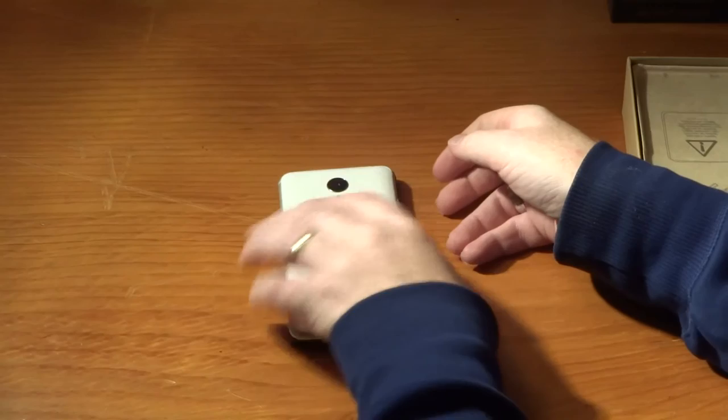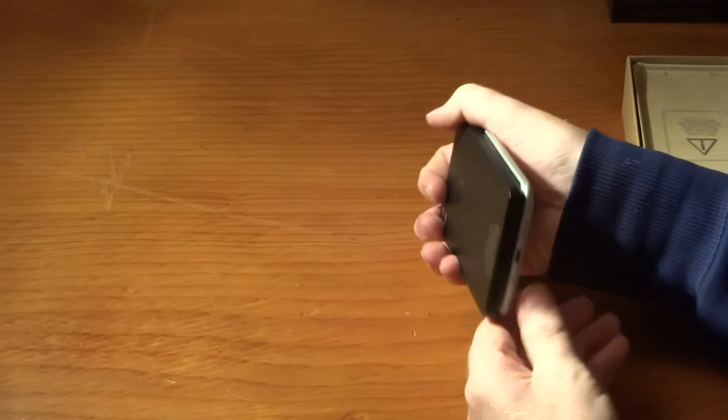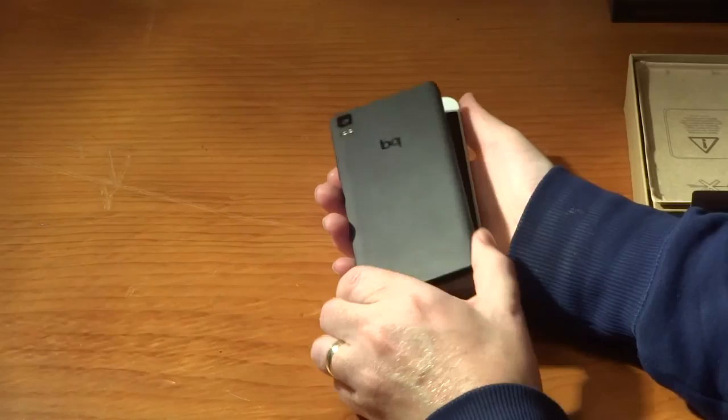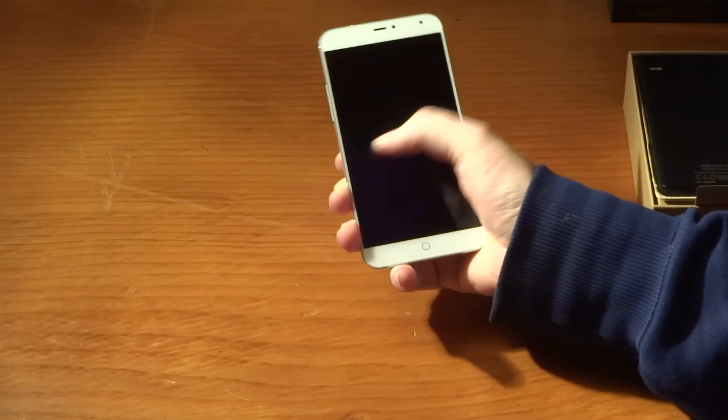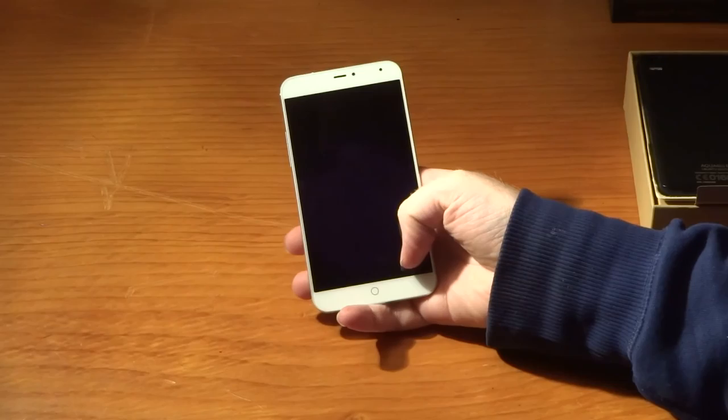Spec-wise, the Meizu is very much a flagship phone whereas the BQ was more of a mid-tier device. They are pretty comparable in size. The Meizu is wider, though, and the difference is noticeable when you're trying to reach across for gestures - this is a two-handed device. I have got reasonably large hands and I'm having to use two hands on this.